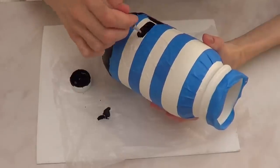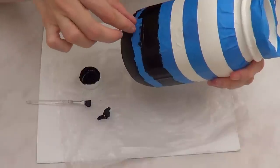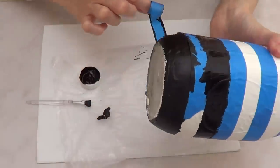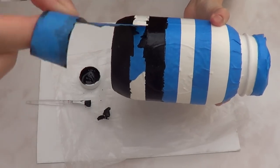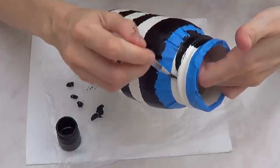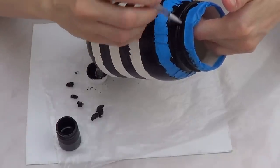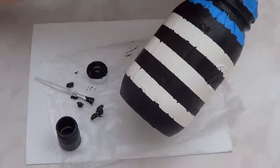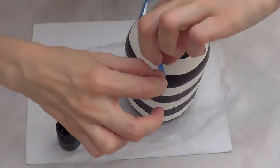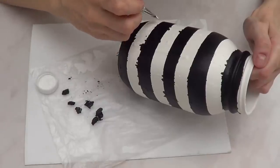I painted the second stripe from bottom to top. Once everything is covered, and before the black paint dries, I remove the tape — it's better to remove it while the paint is still wet because otherwise some black paint will likely come off with it. I worked my way up, removing tape from the top and bottom sections while the paint was still fresh.